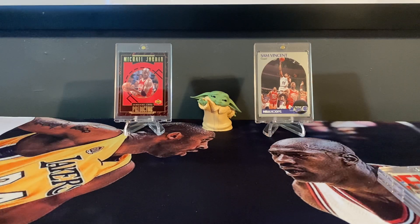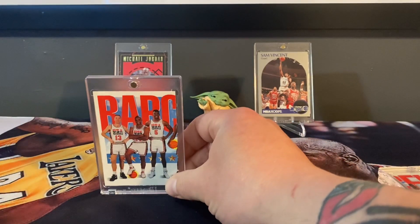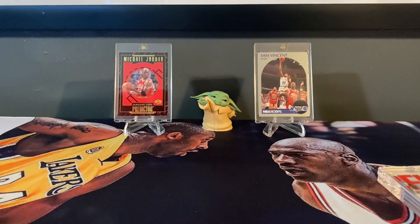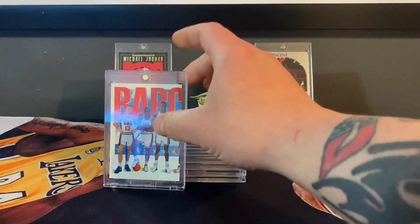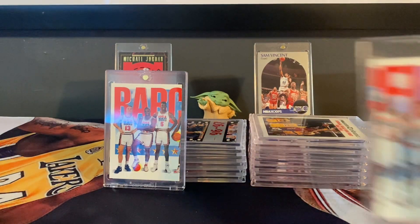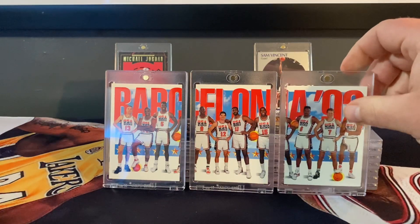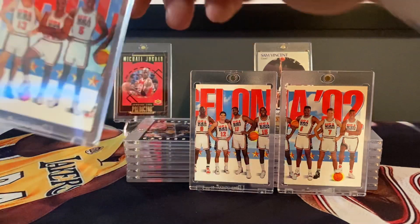Now this is a little different. I picked this up. I'm going to try and do this for y'all where I don't screw it up, but I got that one, a few more — I got that one, then I got that one. The '92 Barcelona Dream Team sets. We'll start off with the first one.